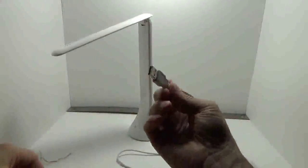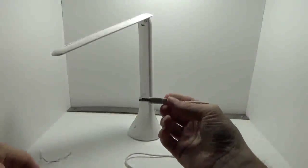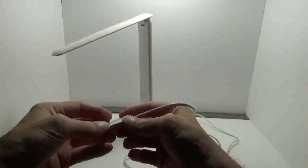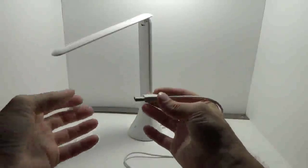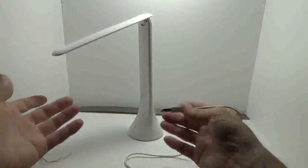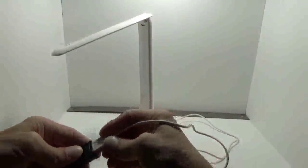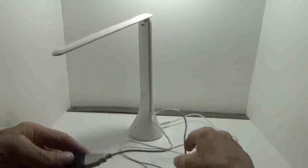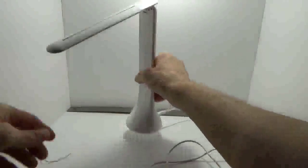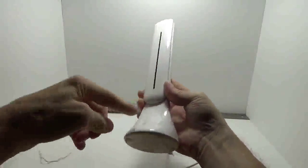I've got it plugged in right now. It comes with USB, which is cool, so if you need to plug it into a computer or plug it into a power bank when you're on the move and need to charge it back up, you can do so. Or you can just charge it while using the lamp at the same time. I've got it plugged in here just charging up.